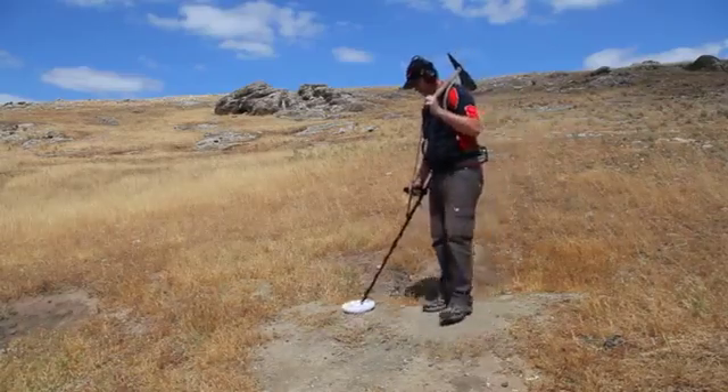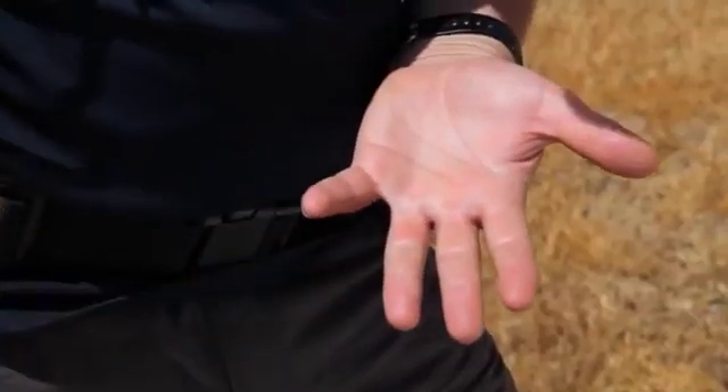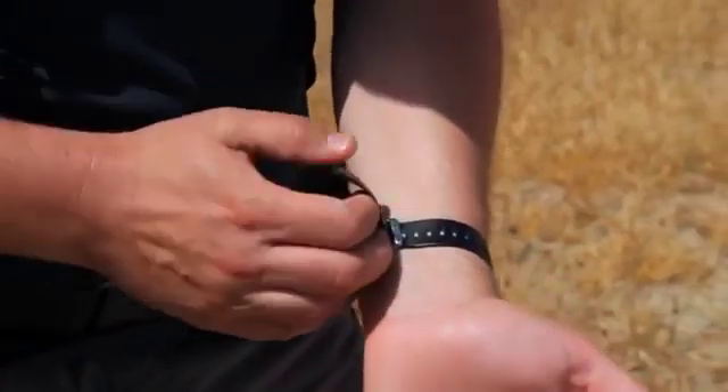Do not wear steel cap boots, a watch, rings or other metal jewellery.